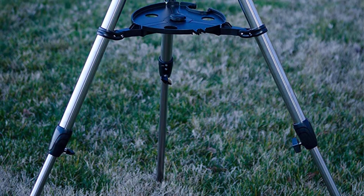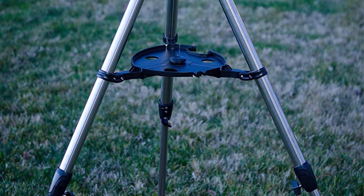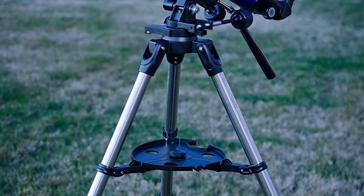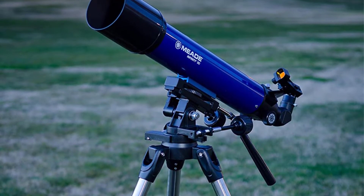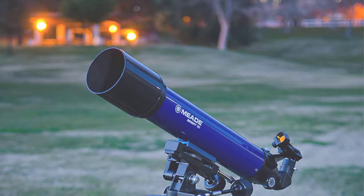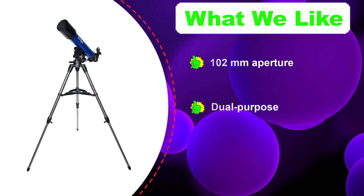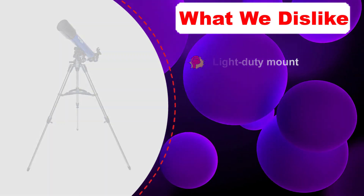Number two: Meade Infinity 102 AZ Astronomy Telescope. This Infinity AZ telescope has a large 102-millimeter aperture — pretty large for a refractor and reasonably suited to its price point. This telescope is an achromatic refractor with two elements making up the objective lens. One of those elements helps with chromatic aberration correction, which is a good thing to see.